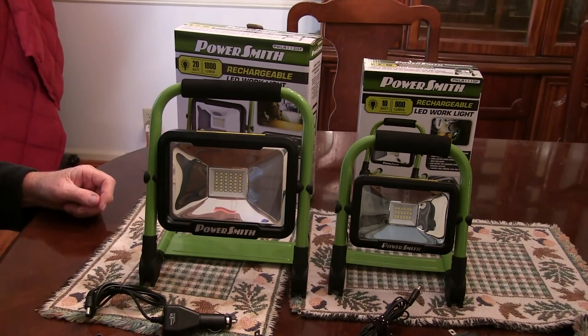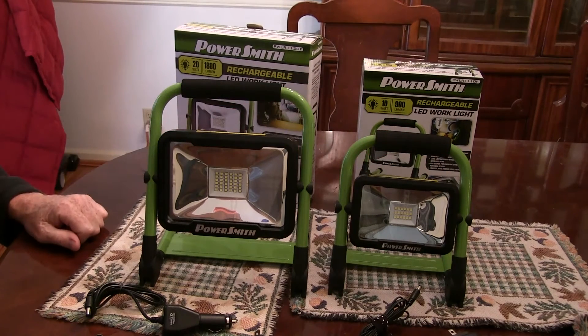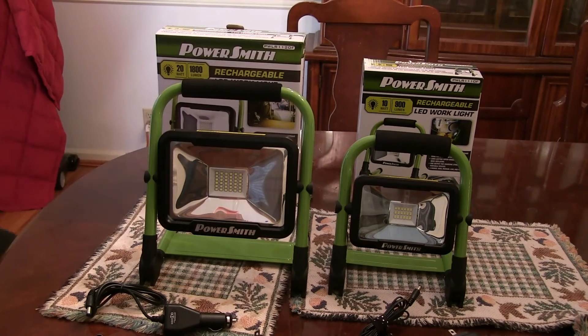The larger one on high is 1800 lumens and it'll run 2 hours at that. Mid brightness is 800 lumens and it'll run 4.5 hours, and low beam is 300 lumens and it'll run 10 hours. For the smaller one, the high beam is 900 lumens and it runs 2 hours at that. Mid beam is 400 lumens with a 3.5-hour run time, and then low beam is 200 lumens and 7 hours. So you get a lot of run time out of these lights.